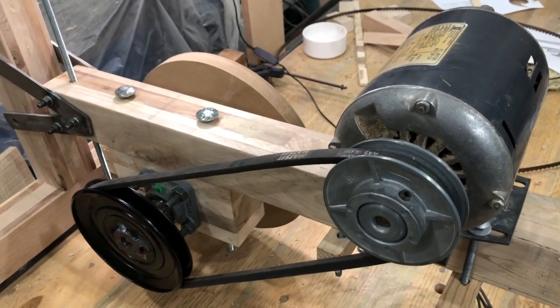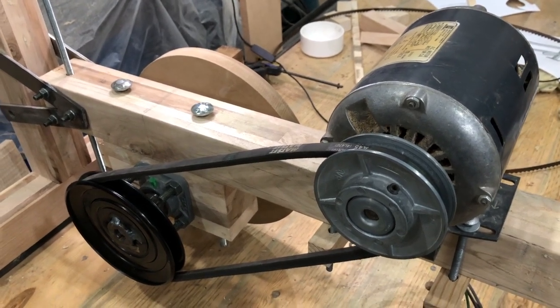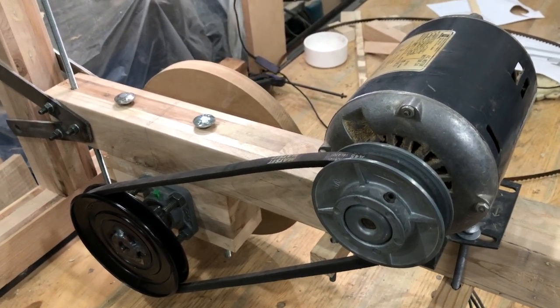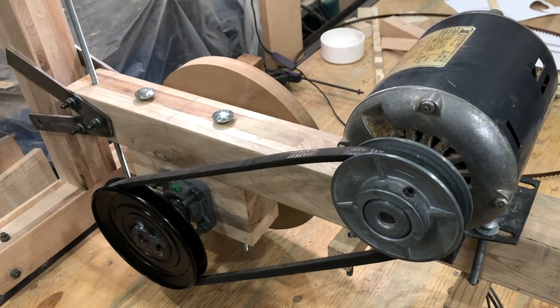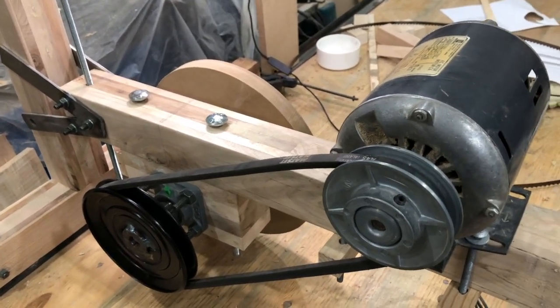I have here a temporary motor — just a third horsepower engine. I am going to replace this with a treadmill motor. Two reasons: they usually come in one to three horsepower, and if I can get a three horsepower that would be awesome. Plus they can be run with variable speed, so depending on the type of wood I am working with, I can speed up the motor or slow it down.